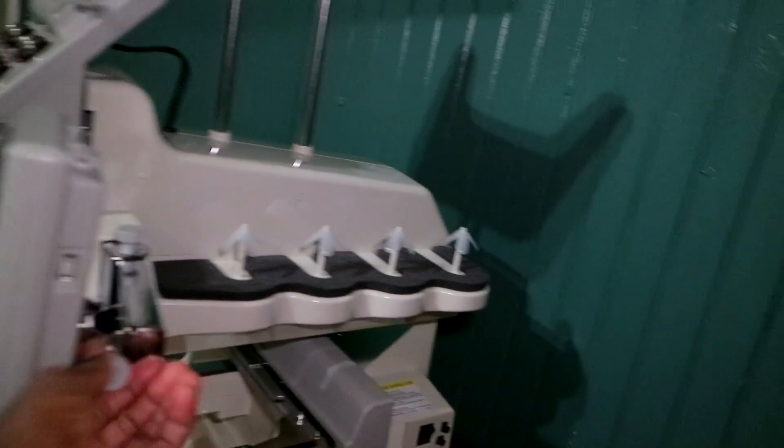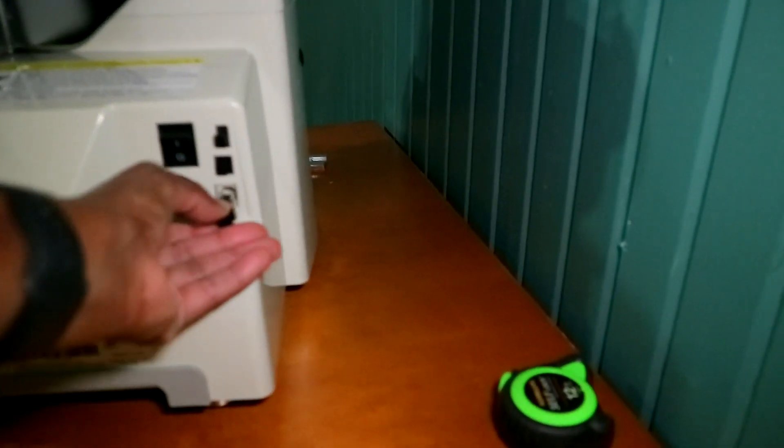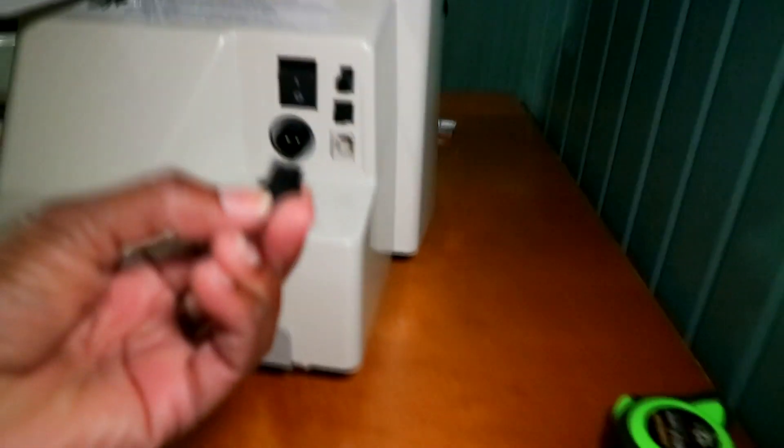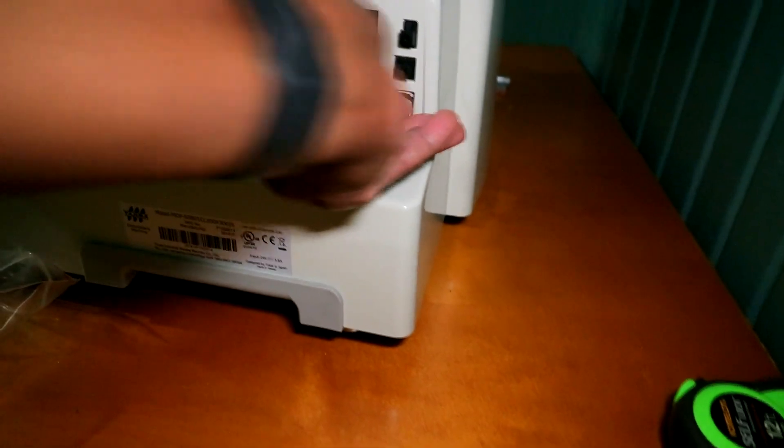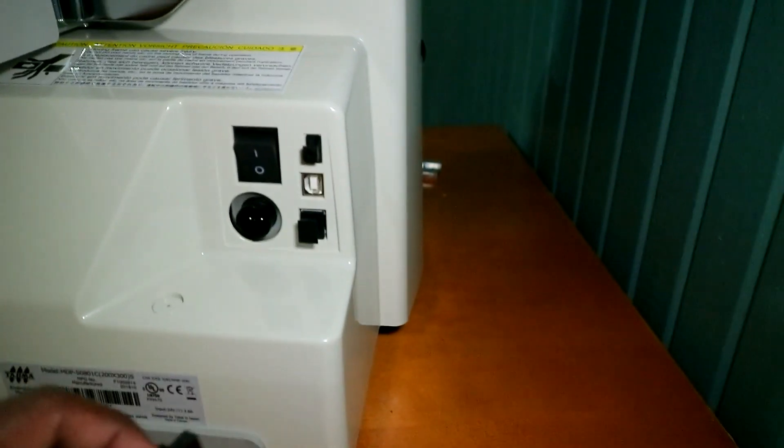This is what everything is looking like right now — you can adjust that and tighten it up once you get it where you want it. The power cable goes right there. There are little plug-in things here: that's where you'd plug in an ethernet cable, there's a USB, and there's a printer USB right there. There's also a USB right here and it's supposed to have a little pin. Okay, here's the stylus right here, so we're gonna go ahead and attach that up there.